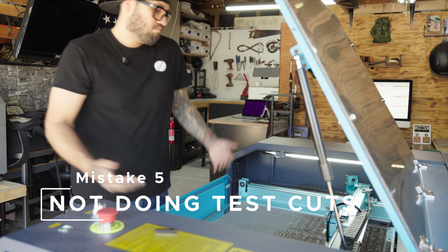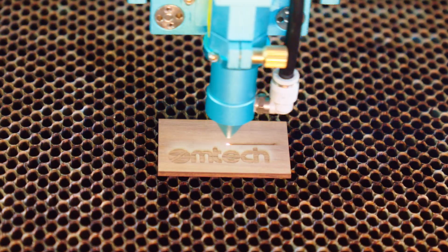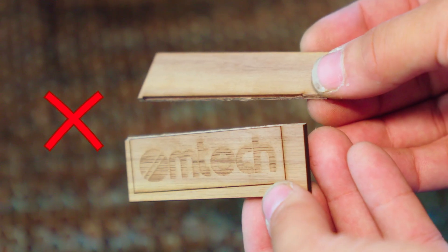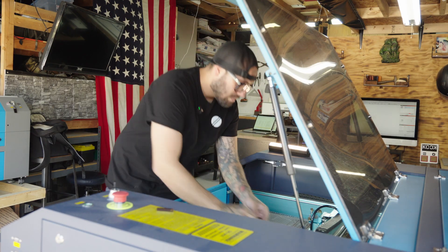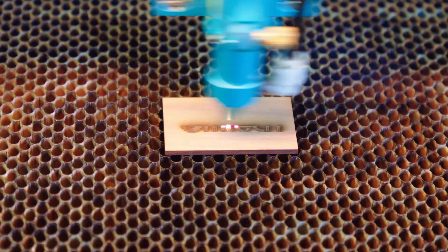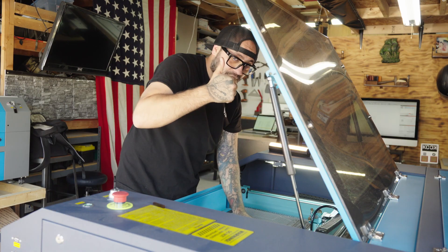Mistake number five: skipping test cuts. Nothing like ruining a piece of wood just because you were feeling lucky — now you're stuck with bad parts, bad cuts, and bad memories. Run material tests first to save yourself time, money, and heartache. Even a two-minute test run can save an entire project.